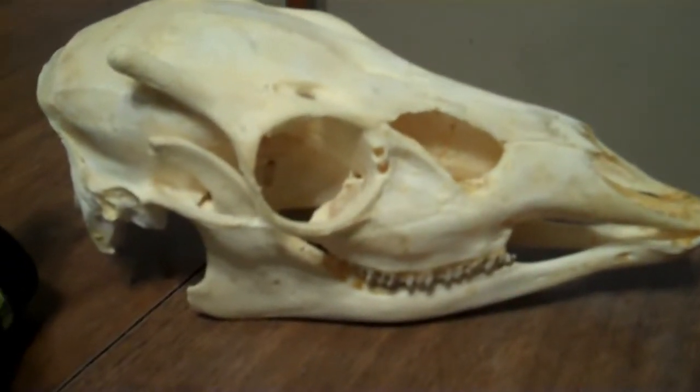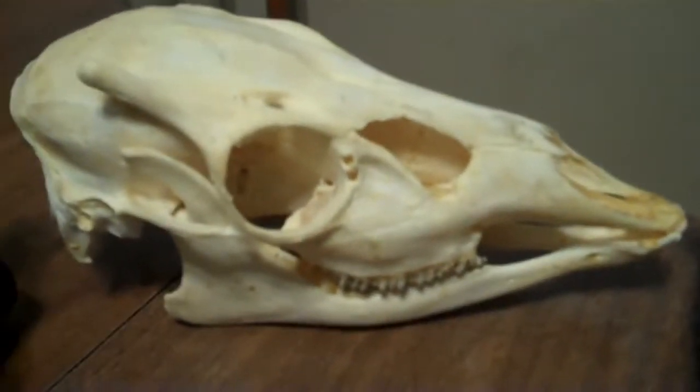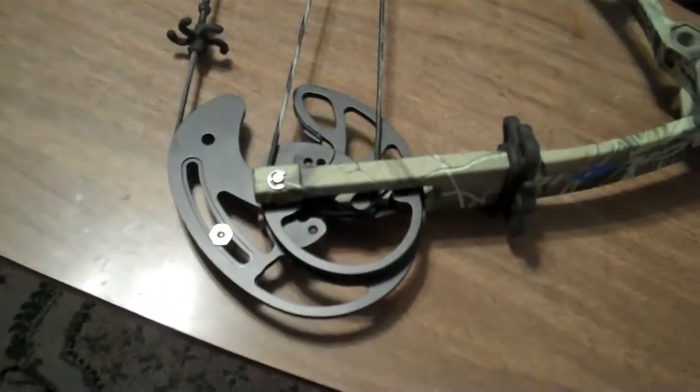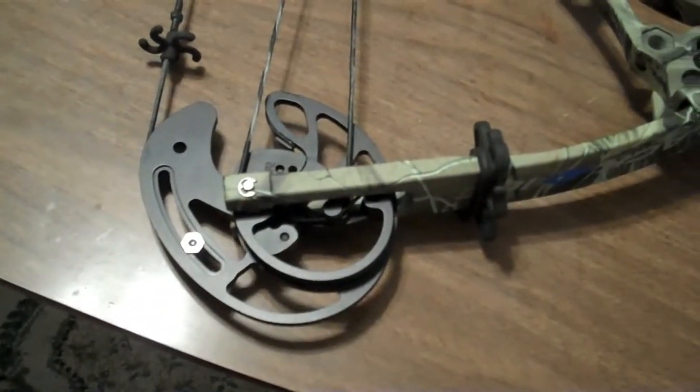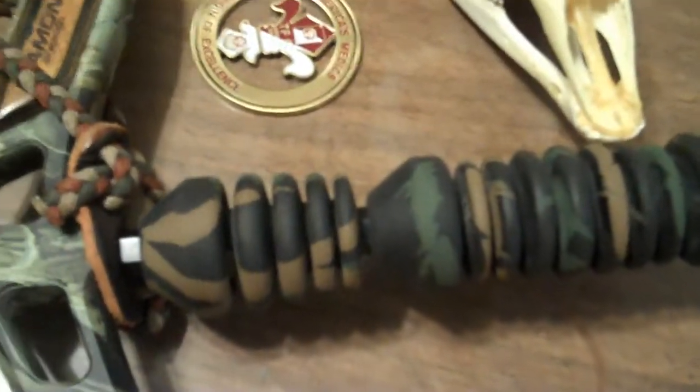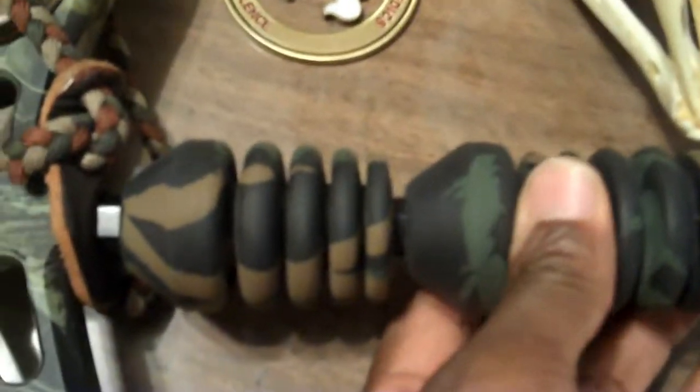Here's my friend, I call him Bucky. I shot him with a muzzleloader — I didn't actually shoot him with this bow. I've got three does with this bow, with this setup. Very fast, very smooth. And here's some Limbsavers, a recoil reducer.